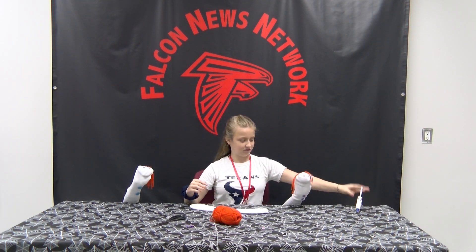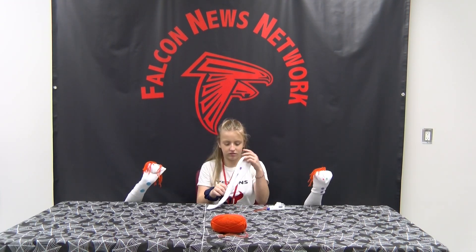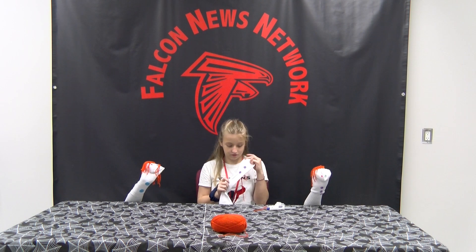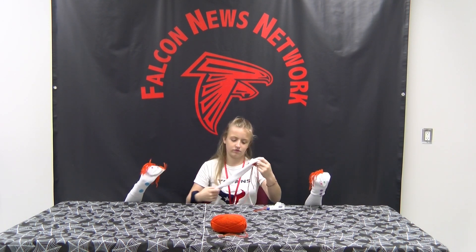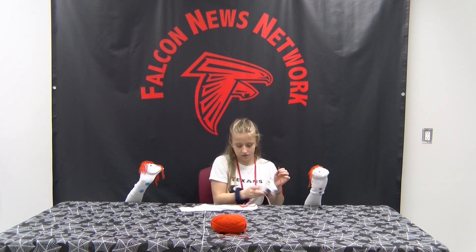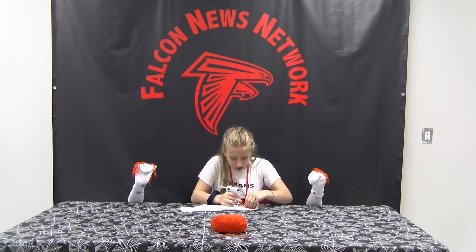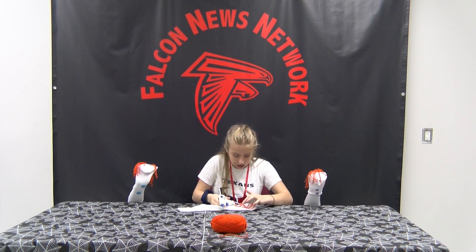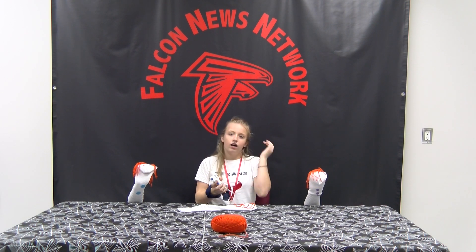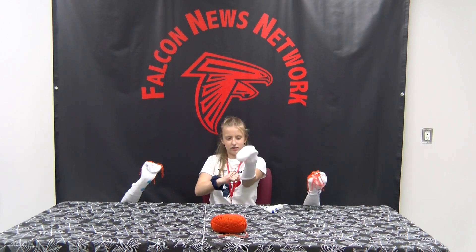So today we'll start by putting a sock on to fit your arm. After that, get the hot glue gun and glue two eyes on the top of the sock. Then you can pick up any color buttons and glue them down this part of your arm. Next, cut tiny pieces of any color yarn and glue them on. Last but not least, slip the sock puppet on your hand and you're done. Thanks for watching our puppet show. See you next time.